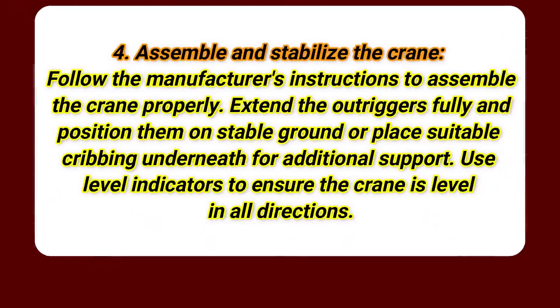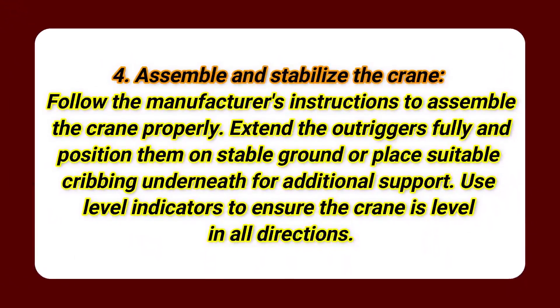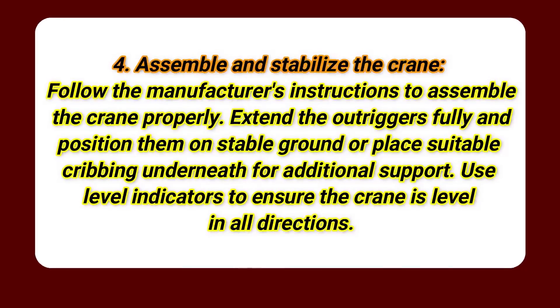Step 4: Assemble and stabilize the crane. Follow the manufacturer's instructions to assemble the crane properly. Extend the outriggers fully and position them on stable ground, or place suitable cribbing underneath for additional support. Use level indicators to ensure the crane is level in all directions.